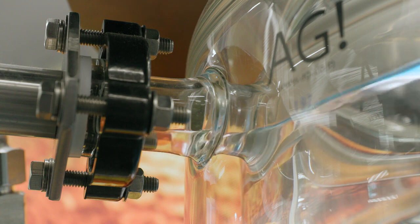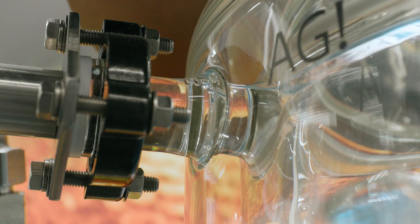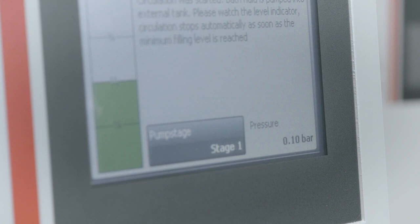If the liquid level remains constant, wait a few more seconds before stopping the process. In this way you can ensure that the entire system is degassed. The pump pressure should also be observed on the display — a constant pressure indicates a completely degassed system.